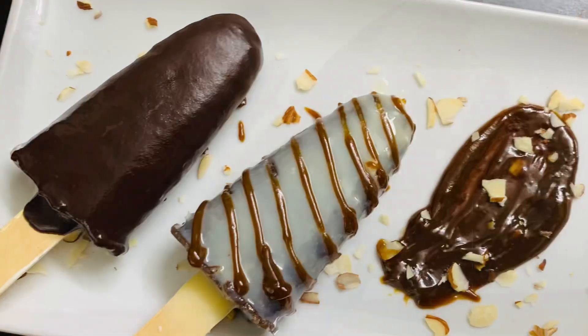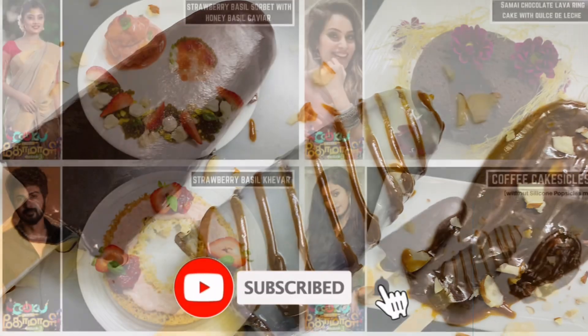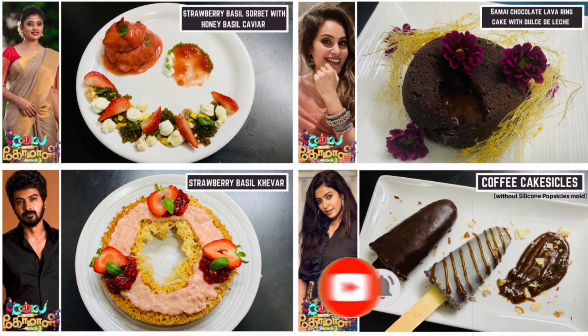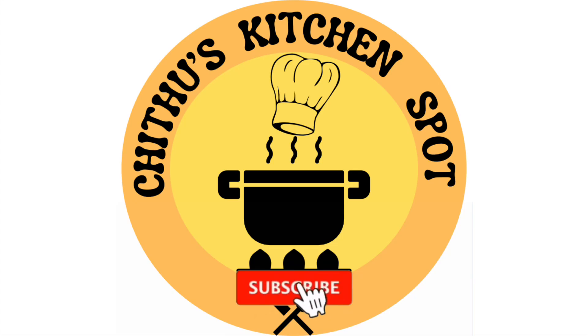Try this recipe. Subscribe to our channel and click on the bell icon so you get notifications of our previous and upcoming videos. Thank you for watching and see you in the next video!